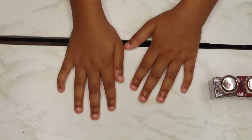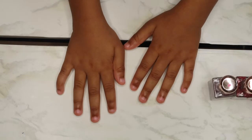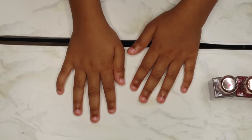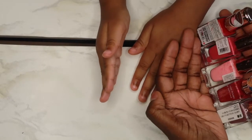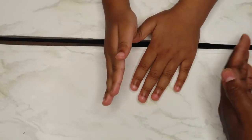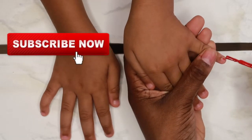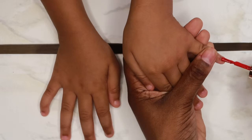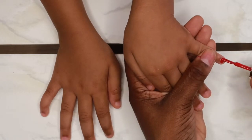Hey everybody, welcome back to my channel! This is your girl Lashawna Capri, and I'm back with a brand new video. Today I'm going to be showing you how I keep my daughter's nails super simple and cute for the summertime. She chose to do rainbow nails. Just something fun that me and my daughter like to do together — bonding time, having some girl time doing our nails together. We love it.